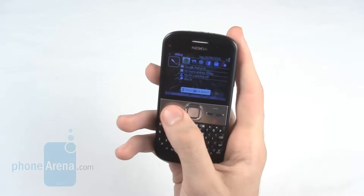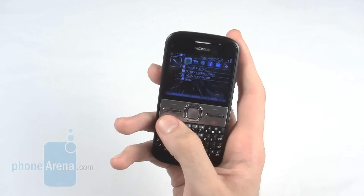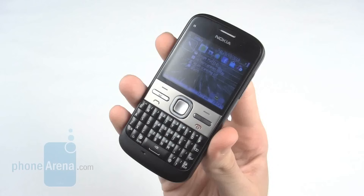Underneath the screen are two soft keys — a shortcut to the home and a shortcut to messaging — as well as a call and an end button. In between all this is a 5-way D-pad.